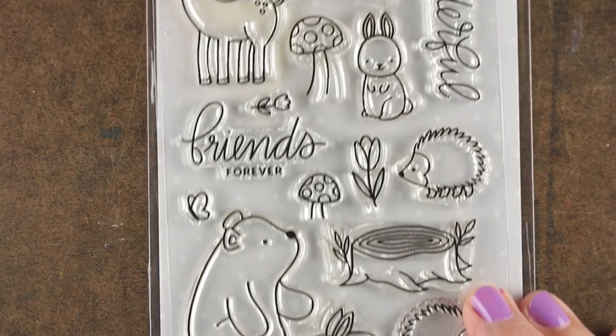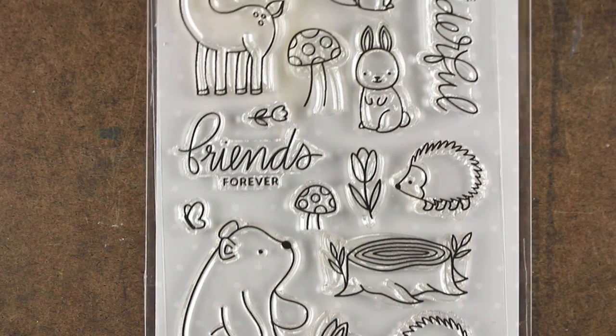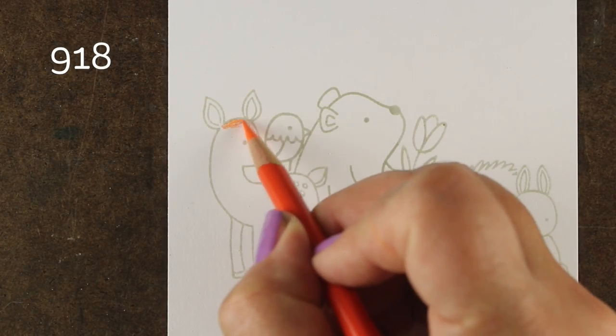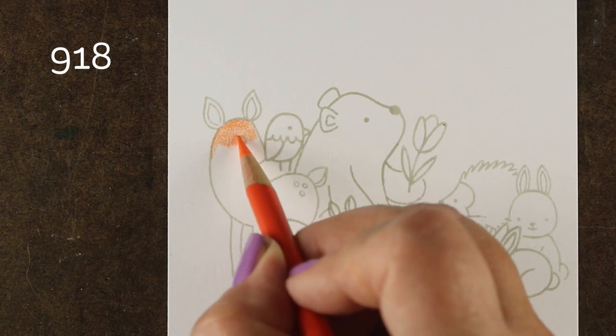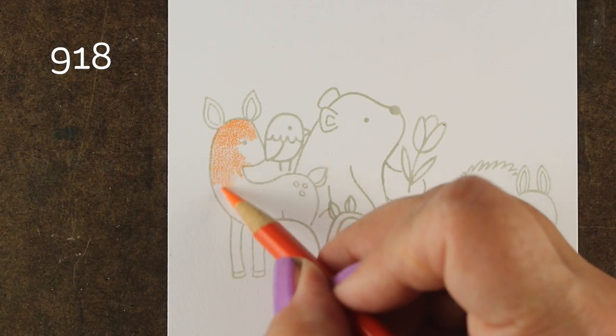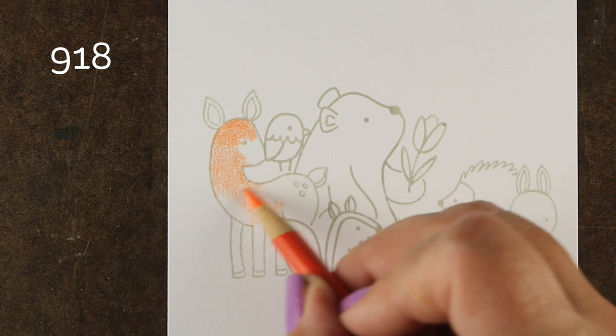They're these cute little animals and they've got some sweet sentiments that have both a script and a straight-up font in them, which are really fun, and I wanted to use all the animals. So I stamped them all because that's how I roll, and I did have some stamping fails. You'll notice that the deer got kind of blocked off by the bird, and there's a couple other errors that I made in here.